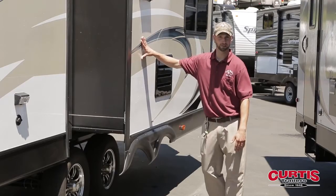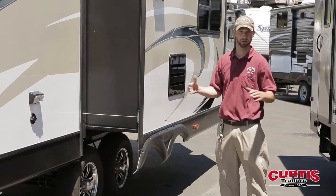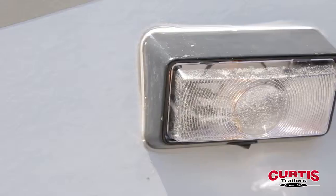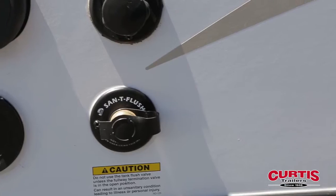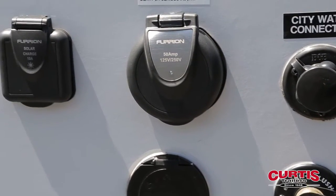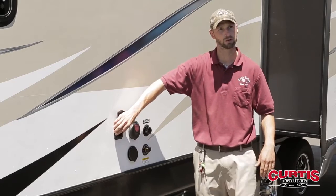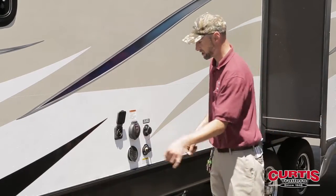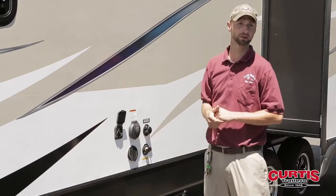Here we have the other slide out on this particular floor plan. This has got dual opposing slides, so you'll see when we get inside a very large living area. They also give you an outside light right by where your dump station and hookups are — city water fill and your black tank flush. They also put a solar pre-wire on here, so if you get the correct solar panel system, you can just plug it right in. A lot of them come with tripods now, so you don't have to do a roof mount for solar.